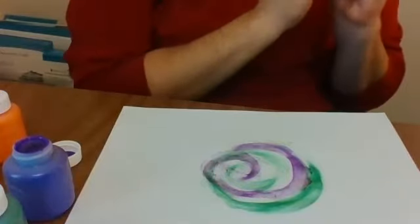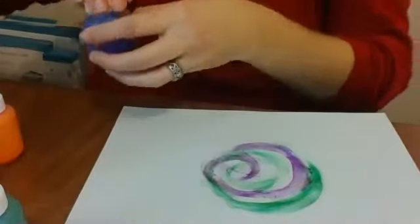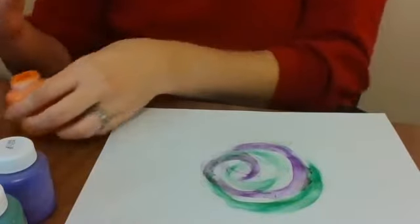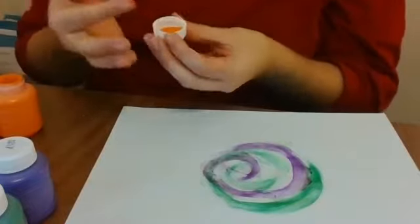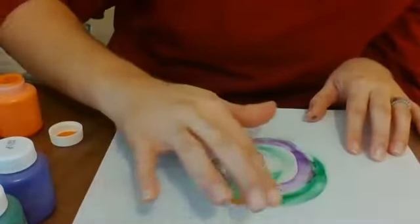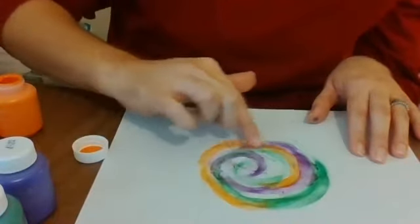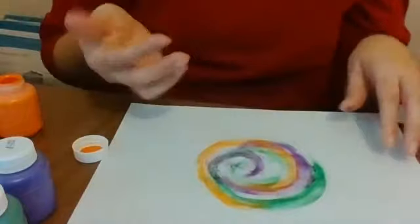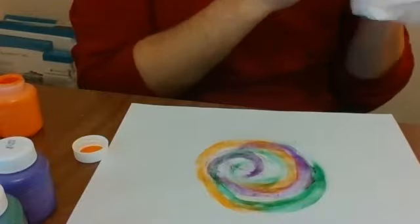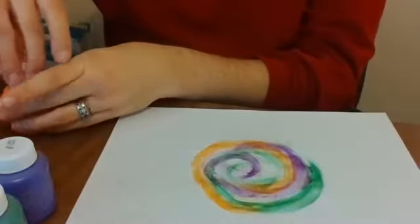What color should I use next? What do you think? That's a great idea — is that your favorite color? I think I'll use some orange, and I'm going to go right over here and swirl it in. What are you making your picture of? Are you making swirls like I am, or are you making something else?